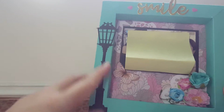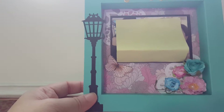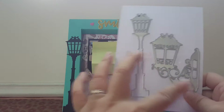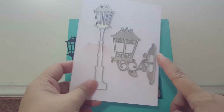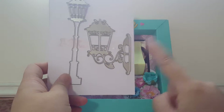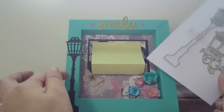Over here, this is a Lampose die which I really love. This die actually comes as a set of two. This is the one I'm using. Initially I wanted to put the other one but I think it's a bit too big for this frame - maybe next time when I make a bigger frame it may look very nice.